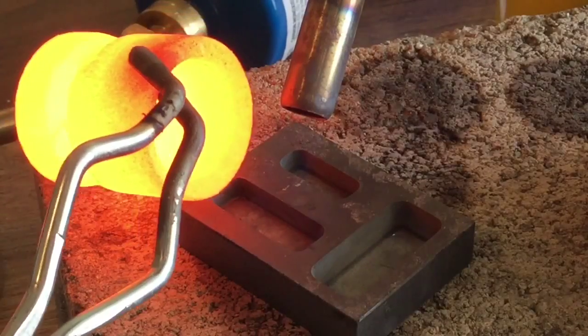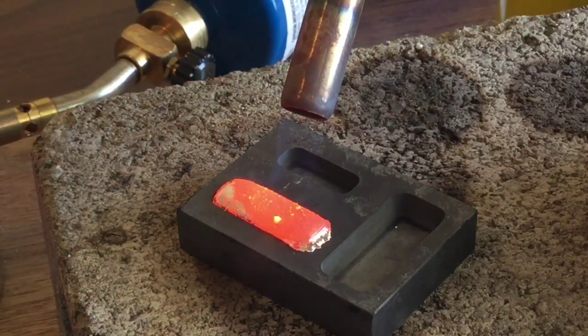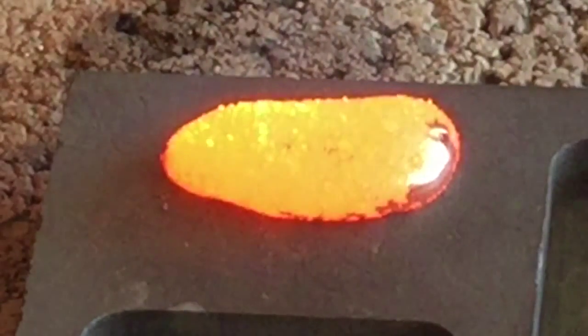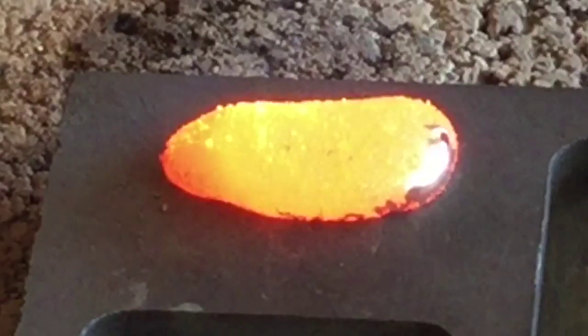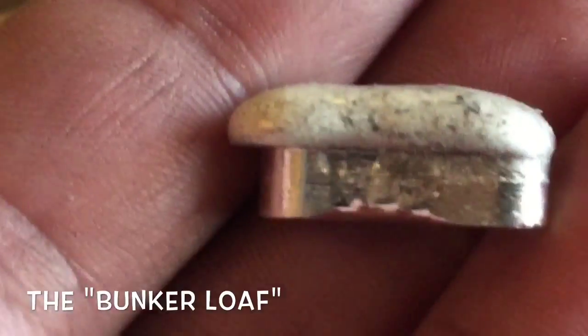While I solve those impurities issues, I'm also experimenting with ways to use the last bits. As I'm pouring short each time I'm actually refining, and that leaves in these final bits a kind of cool opportunity. You can see here — there it is — the birth of the Bunker Loaf. I actually love it, the texture. It looks just like a loaf of bread. Got the cooked top side — awesome.